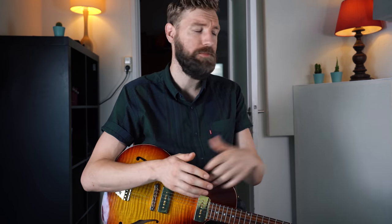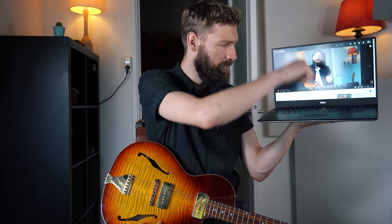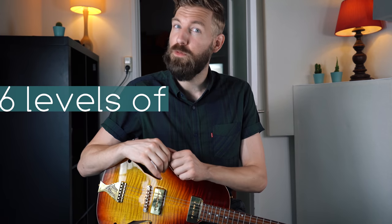Here we are, finally, as promised in the three essential blues shuffles video. Here we are — the video about walking bass. I've put together six levels of walking bass for guitar that I use, which are great to play and fun to know. All tabs are available at my Patreon page. Here we go.